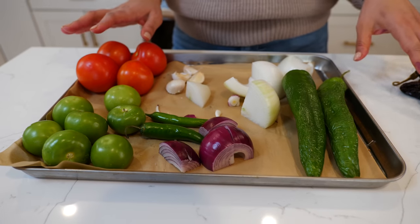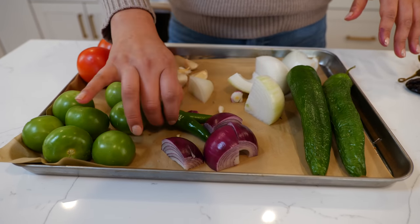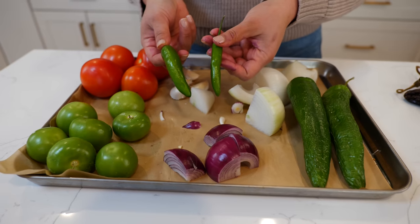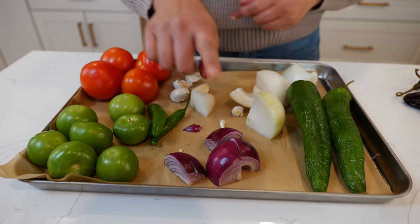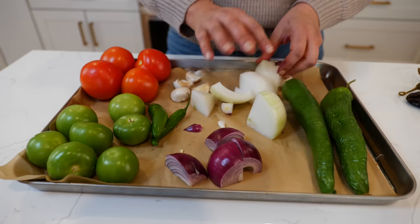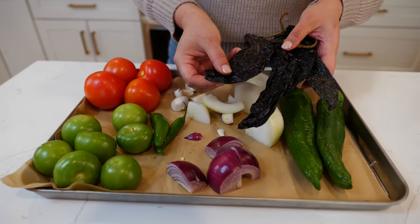For the delicious salsa negra you're gonna need six tomatillos, four tomatoes, four garlics, two jalapeño or serrano peppers — it's gonna be up to you and the spice level that you like — one small purple onion, one medium onion, two Anaheim peppers, and four pasilla chiles.